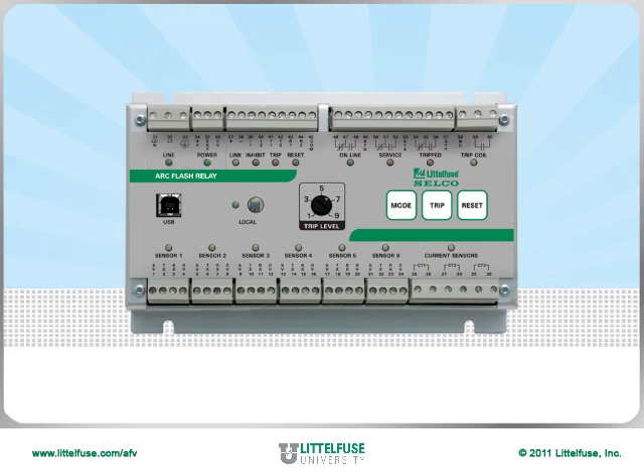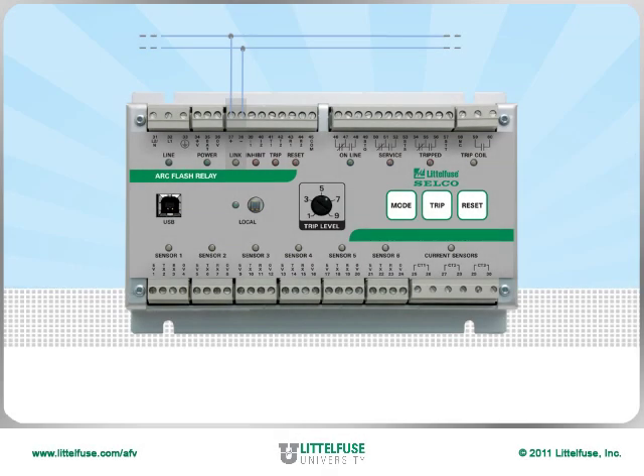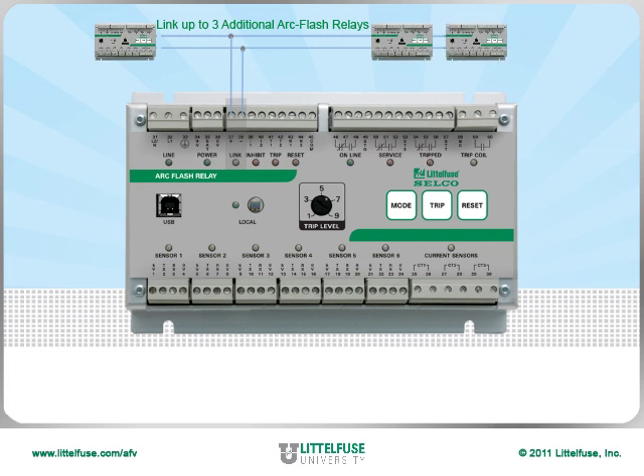Moving to the right, the next two terminals are used to connect to other arc flash relays if desired for larger systems. You can link up to four arc flash relays together and still only need one set of contacts for connecting to the actual breaker or trip coil.